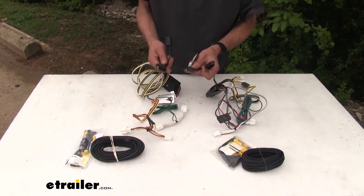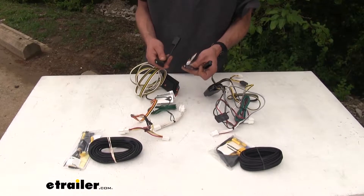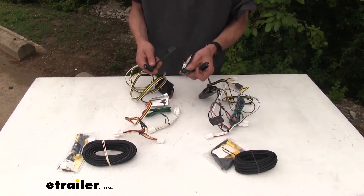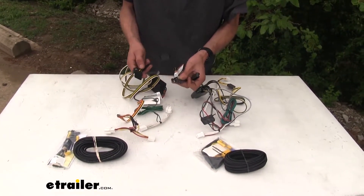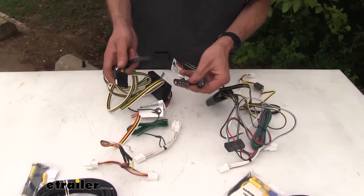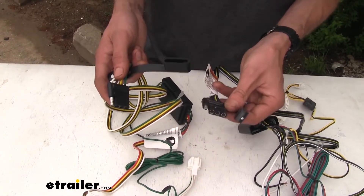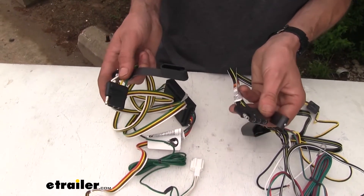Both of our wiring harnesses are four-pole flat wiring harnesses. What these are going to allow you to do is safely and legally tow a trailer and have the necessary lighting functions required by law — you'll have your taillights, your running lights, your turn signals, and your brake lights. They both have dust covers to help protect them when not in use, and both are designed to be stored inside the vehicle, simply tucked up underneath your spare tire cover and stored out of the way.